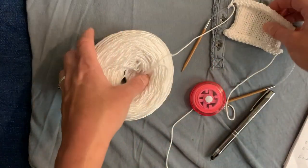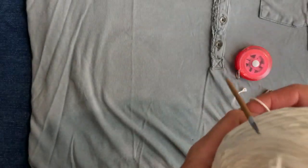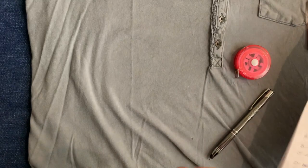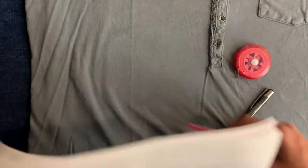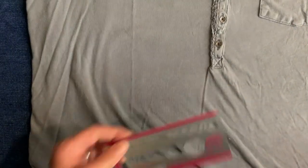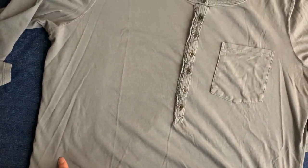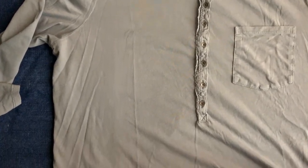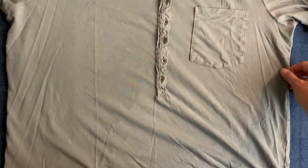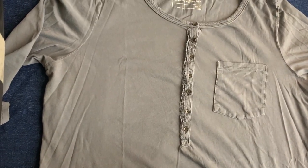To begin, before we go into our gauge swatch, what you want to do is go through your closets and drawers and find some kind of top that fits you the way that you want your sweater to fit you. We find that it ends up being more accurate to measure a garment you already own and use those measurements rather than to measure your body, because oftentimes you want to account for ease and you get a better idea for fit if you measure a finished object rather than yourself.